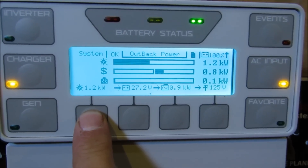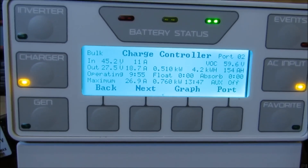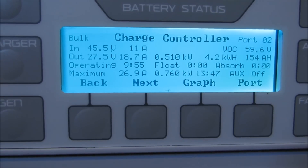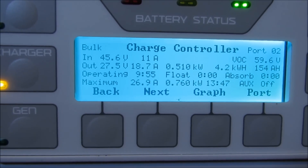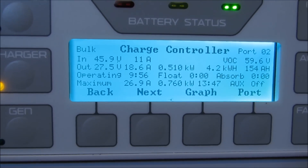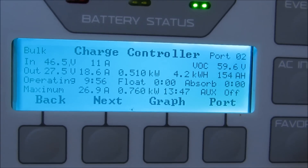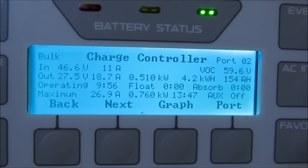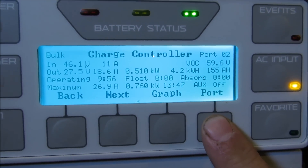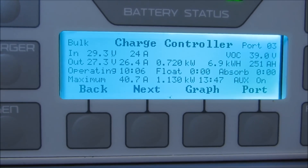This is the charge controller readout for the Outback FlexMax 80 MPPTs. The 840 watt array — peak watts for the day was 760 watts, peak voltage was 59.6 volts. For the 1,610 watt array, peak watts for the day was 1,130 watts, and peak voltage was 39 volts.